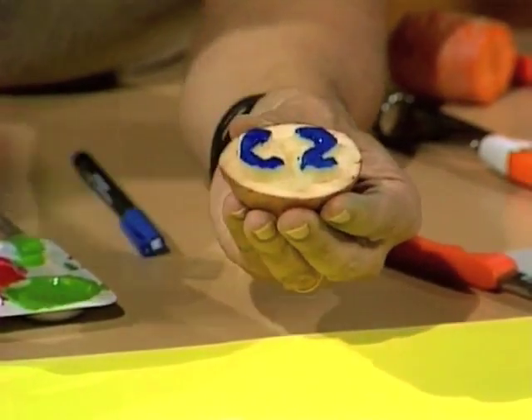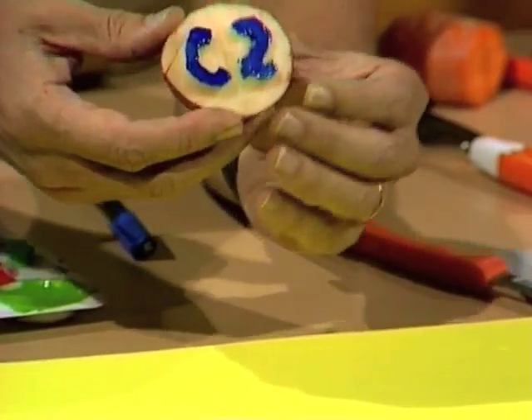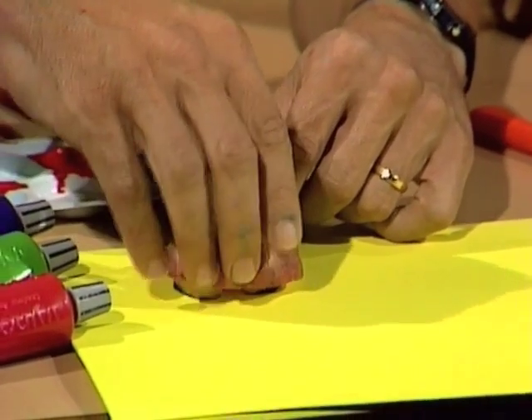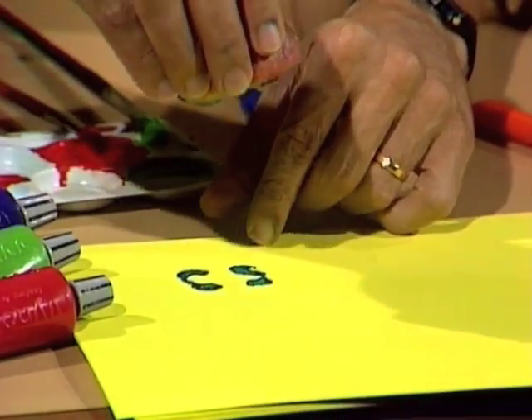If you put that on as evenly as you can, when you turn it the other way and press it down onto a piece of paper or cardboard, you should get an impression — CS — the right way around.